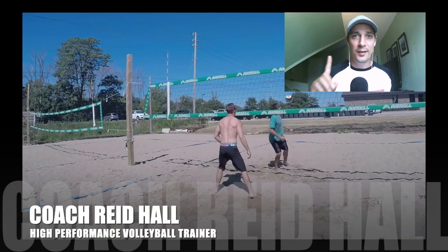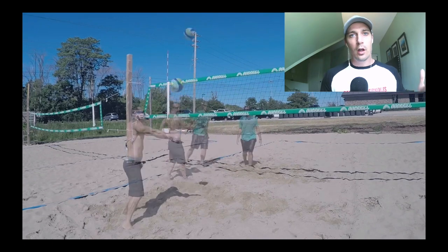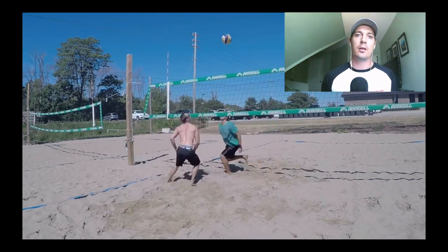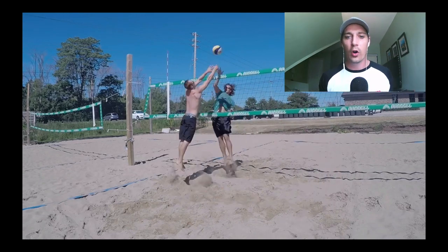Listen closely for one second. Training in the sand is obviously important for beach volleyball players, but it's almost equally important for indoor volleyball players as well. And today I've got an amazing sand workout for you to perform.